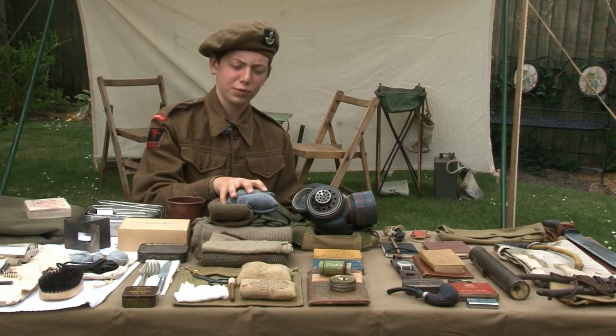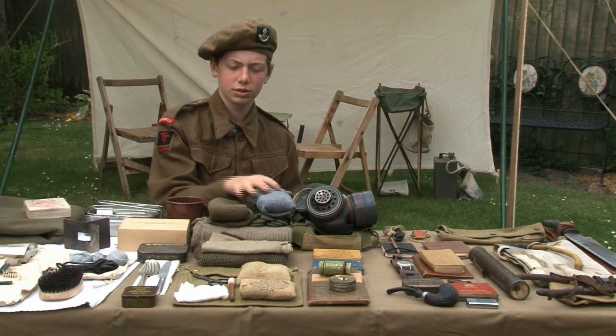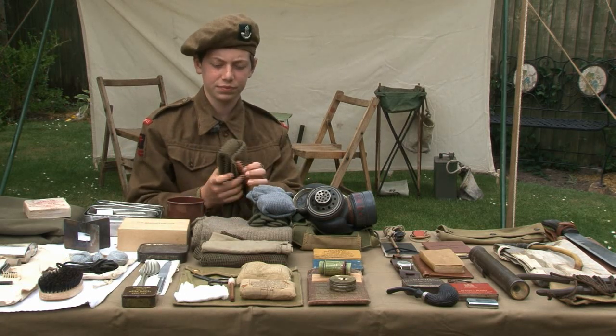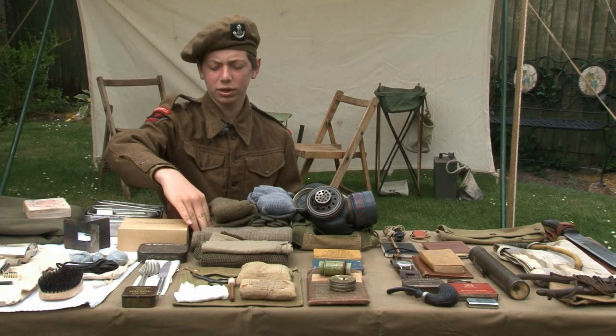This was the worn clothing carried in the small pack: spare socks, gloves, and a cap comforter more commonly known as a commando hat, as well as a woolen jumper.